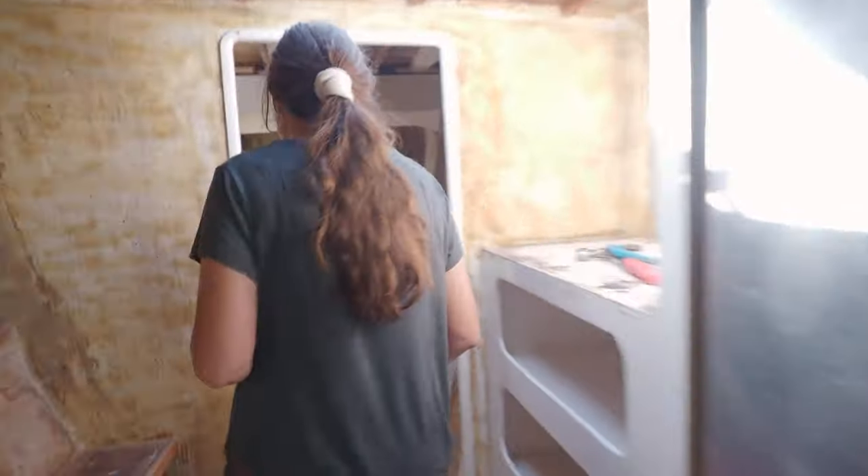Good morning everybody. We are working in the starboard hull today, so if you come with me I'll show you what we did all day. We're working in the forward starboard hull and the next clip I'm going to show you — there was a dodgy repair and we just really wanted to know what was underneath that. So take it away, past Emma.